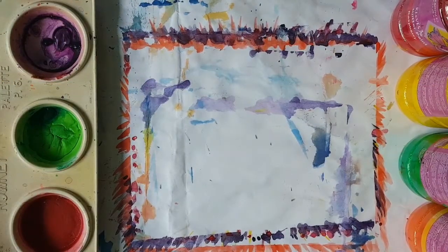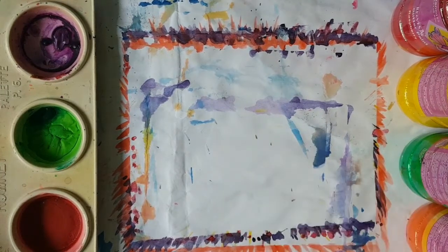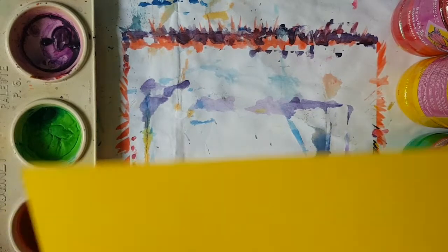Hello, my lovelies. Welcome to my channel and my art studio. I am Mrs. B, your Catholic art teacher. Boys and girls, this week we're celebrating Happy Father's Day, and so we are going to create a card for our daddies.